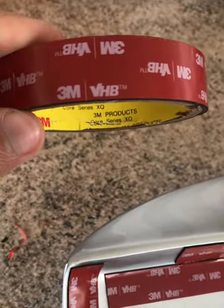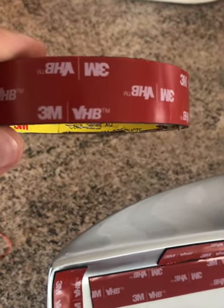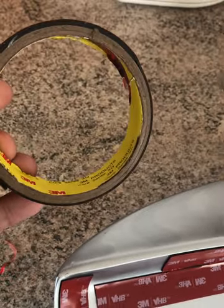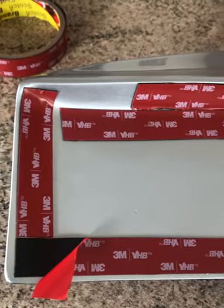I'm using this 3M VHB — which stands for Very High Bond tape — double-sided tape which I ordered from Amazon, and I've got it stuck down on the spoiler.